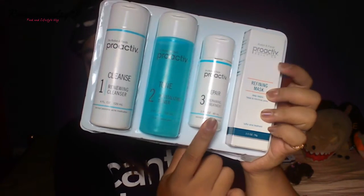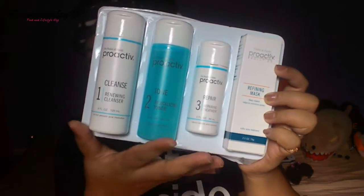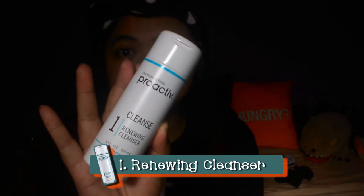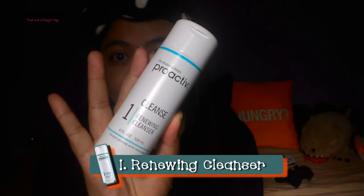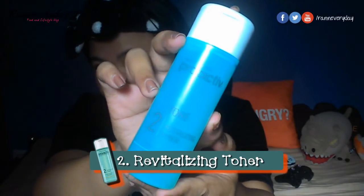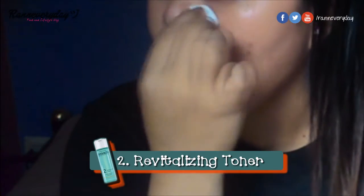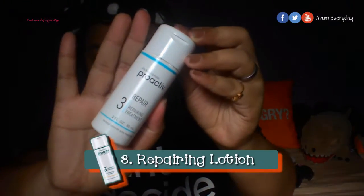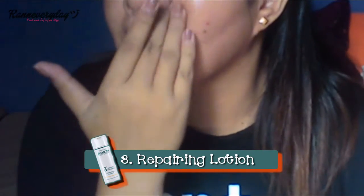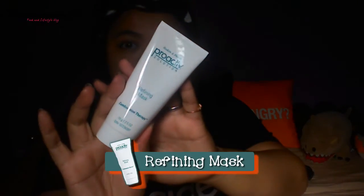The three-step system comes with the renewing cleanser, revitalizing toner, and the repairing lotion, plus a refining mask as a bonus. Apply and massage a generous amount of the renewing cleanser onto damp skin for one to two minutes, then rinse off with warm water and pat dry. Get a cotton ball and apply an amount of revitalizing toner over the entire face. Finish by applying a thin layer of the repairing treatment and allow it to dry. You can use the refining mask by applying it onto damp skin, leave for about 10 minutes, and rinse off with water.